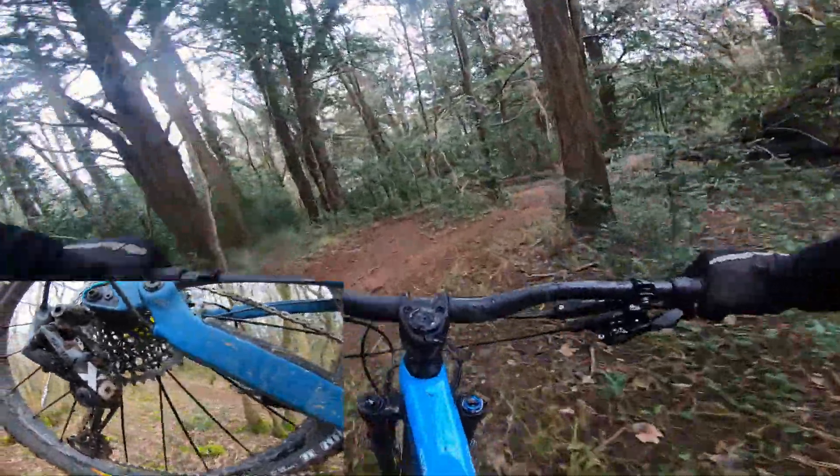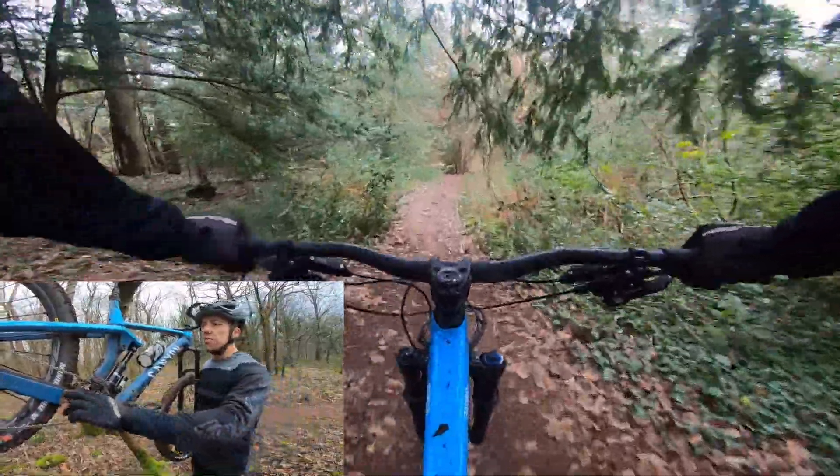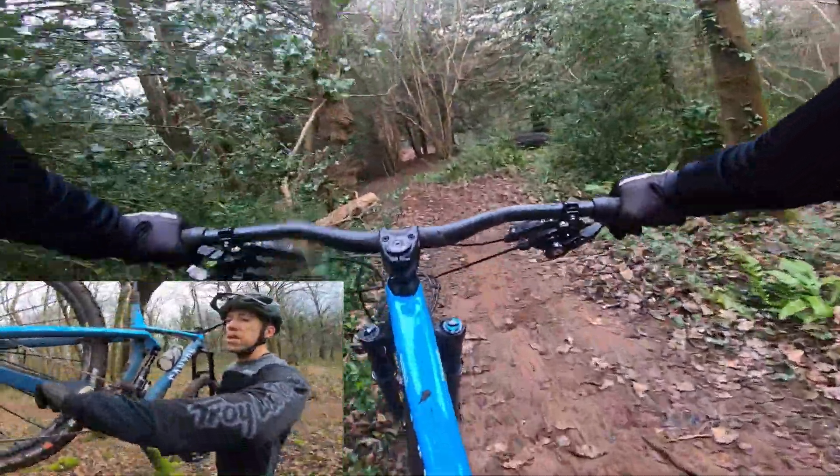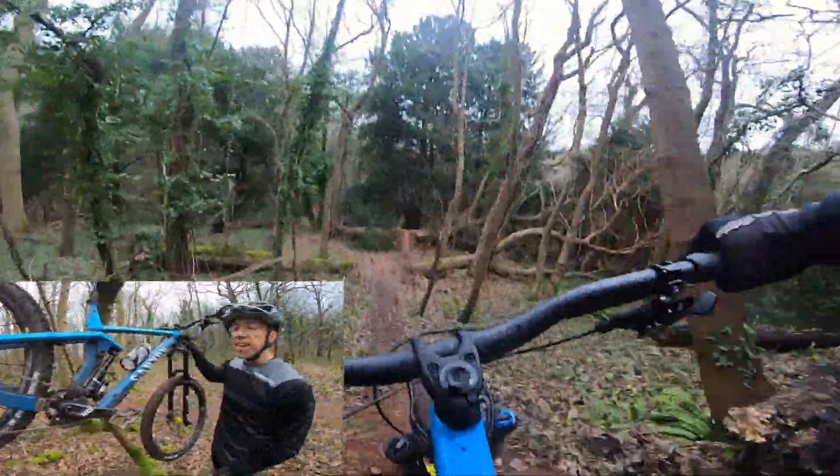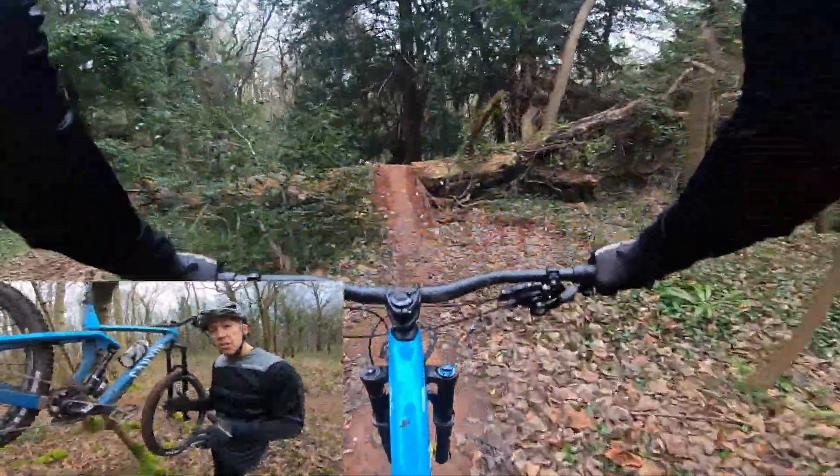The groupset is a full SRAM X01 Eagle with carbon cranks. It's nice to see the little touches — it comes with rubber crank boots. And talking of little touches, this frame, although I'm only on my second ride, is really quiet because you've got things like this really nice squishy rubber guide. The internal cable routing is really neat and it just glides along the trail nicely.